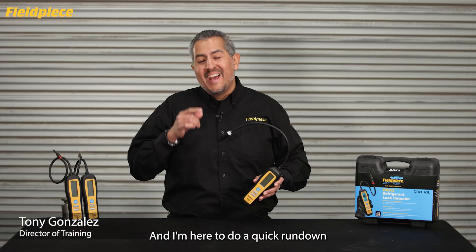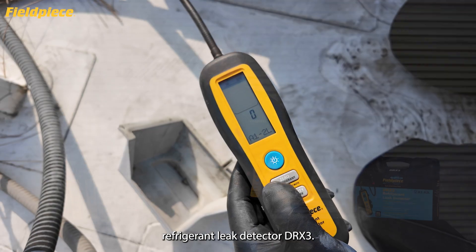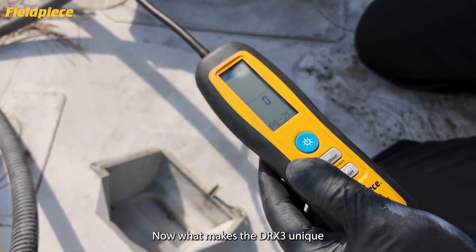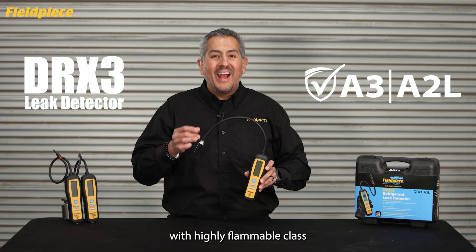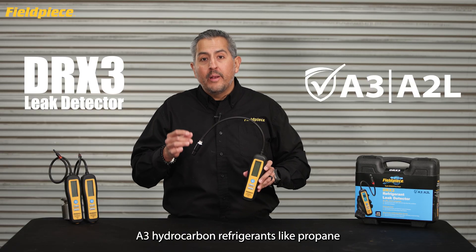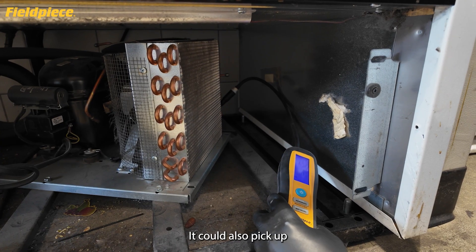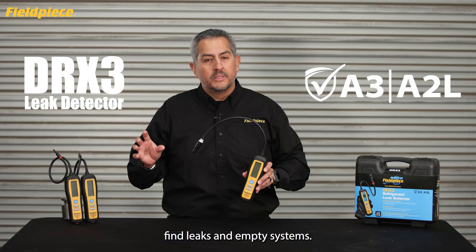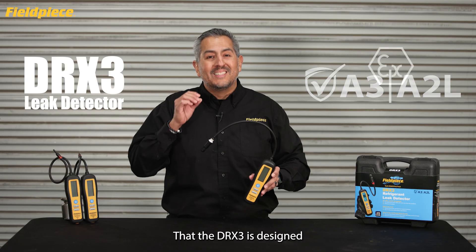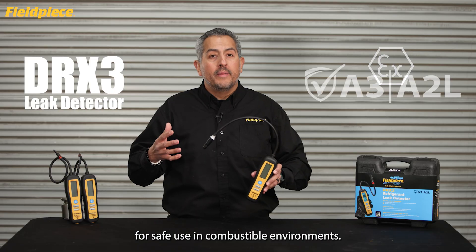Hey there, Tony with FieldPeace, and I'm here to do a quick rundown on the all-in-one refrigerant leak detector DRX3. What makes the DRX3 unique is its compatibility with highly flammable class A3 hydrocarbon refrigerants like propane and butane. It can also pick up tracer gases to help find leaks in empty systems, and it is designed to be ATEX compliant for safe use in combustible environments.